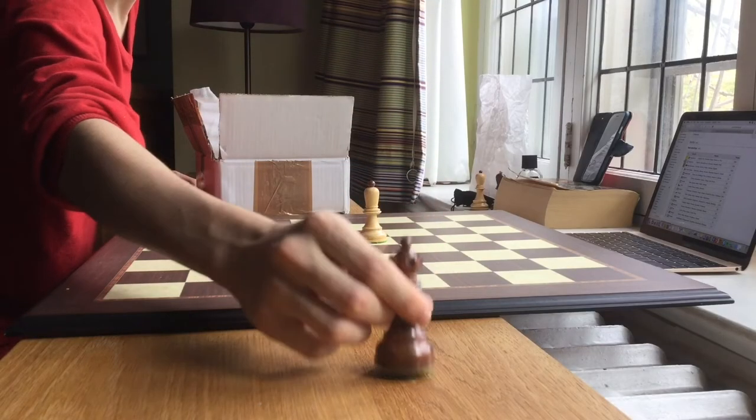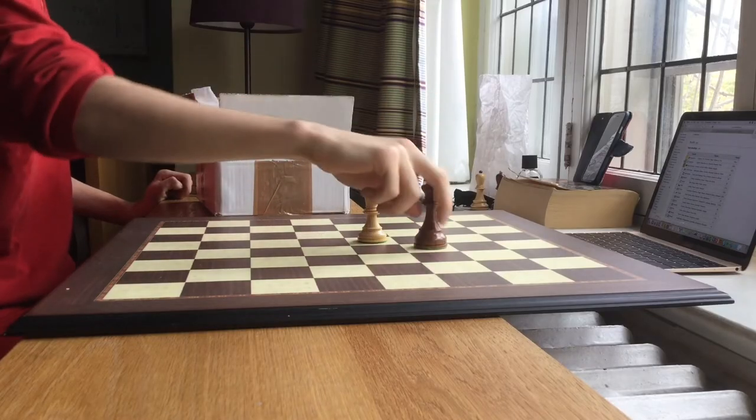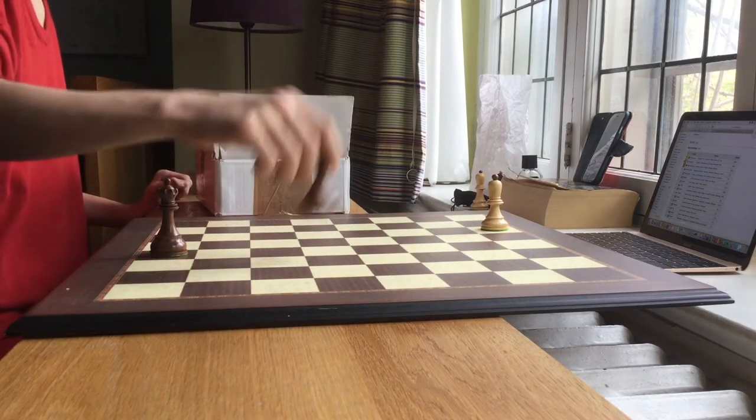Here we go with another queen — look at that beautiful queen. In the Dubrovnik tournament in 1950, which was the 9th Chess Olympiad, teams of the best players from each country played against each other. Here's another queen, another black queen — beautiful. The wood is Shishan, which is said to be golden rosewood, theoretically speaking. We'll put her right there, with green padding on the bottom.